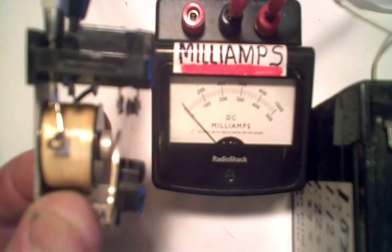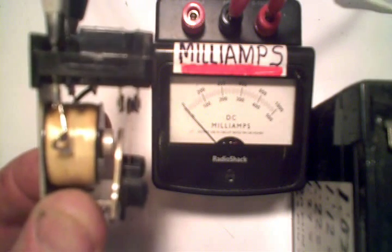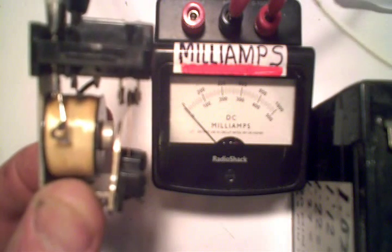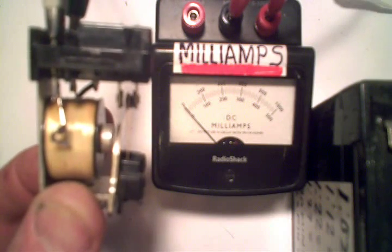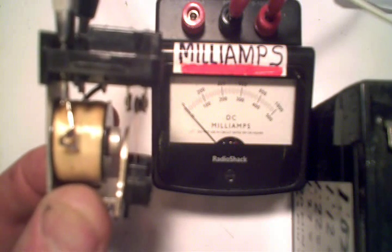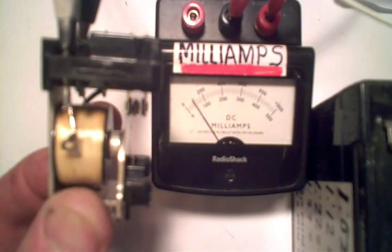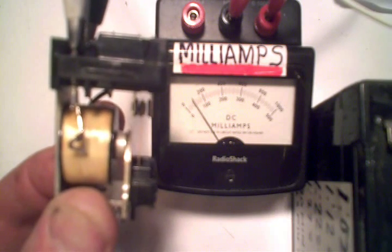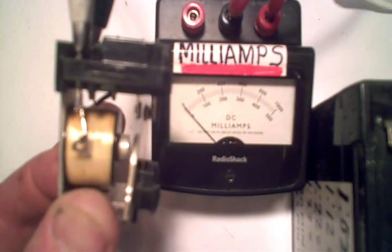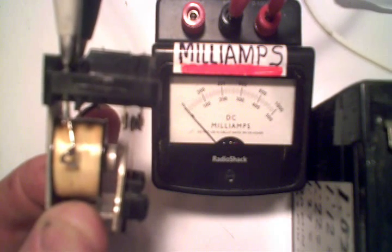For those that don't already know, a relay is much like a starter solenoid — constructed a little differently but does essentially the same thing. It allows you to use a very small current to close a switch that passes a much higher current. For example, this relay I've got in my hand — I'm going to hook it on this battery — takes about 100 milliamps of input current, which is very small, and can potentially transfer 10 amperes through the other contacts.